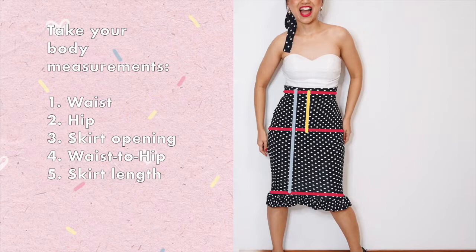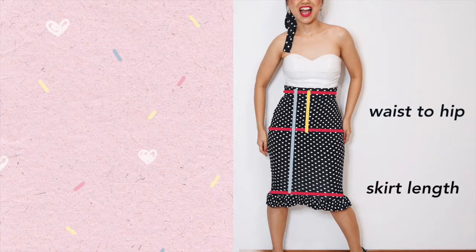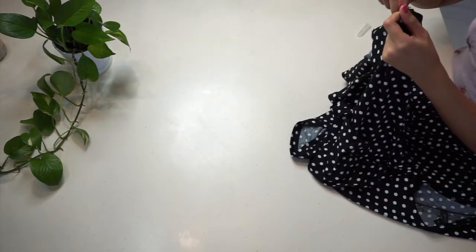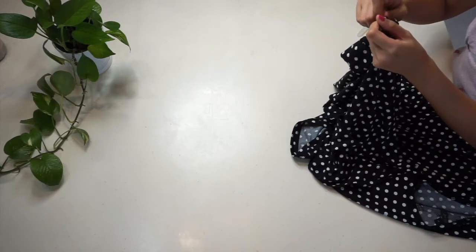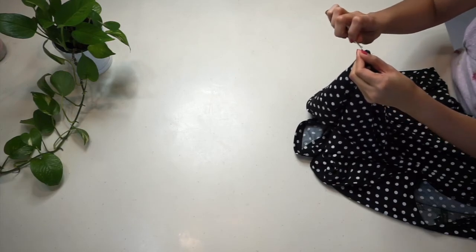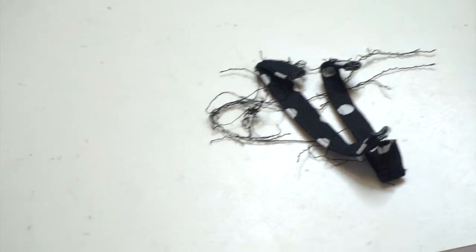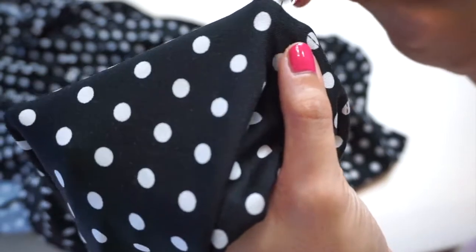Finally, figure out the distance between your true waist and your hip line, and also how long you want your skirt to be. I ended up with a skirt that's just slightly below my knees. When marking and sewing, we'll divide the waist diameter, hip diameter, and skirt opening diameter by two, since we're sewing front and back together. Also, look for a very stretchy fabric with good recovery — good recovery means the fabric returns to its original state after stretching, so your wiggle skirt doesn't get stretched out over time.